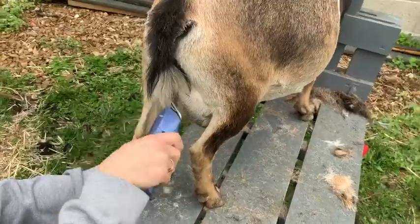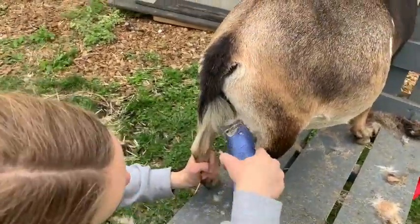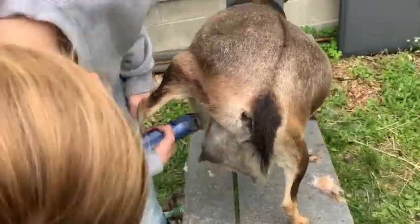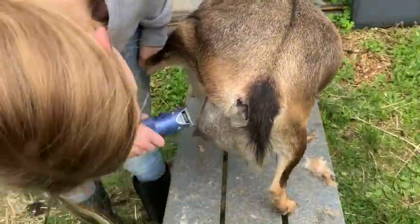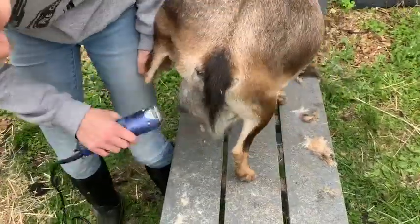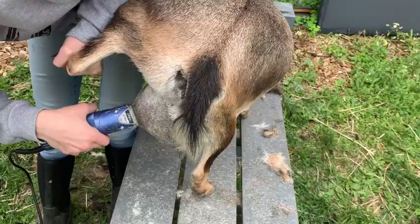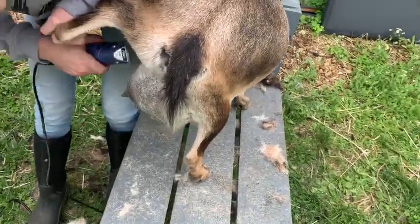So I have this short clip of me shaving her udder and you can see she really doesn't like it. I just start off with getting the base of her udder and then I move around to the outside and the underside of the udder and just try to get all the little hairs.